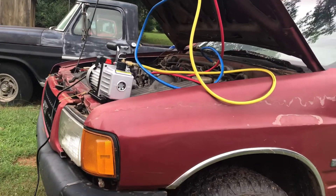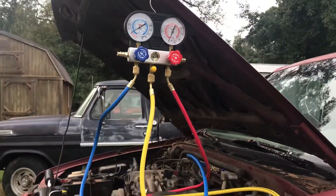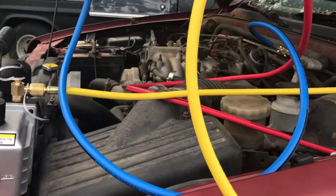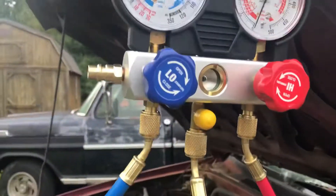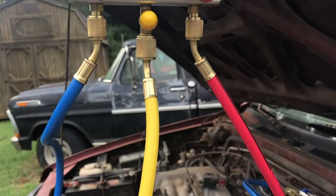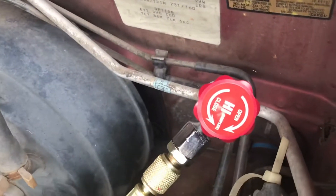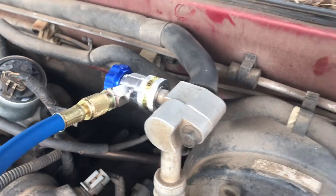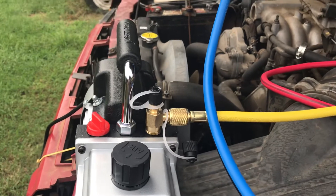Welcome back — I've got everything all hooked up and set up the way it needs to be. This is my manifold set hooked up, and remember guys, all these tools come from Harbor Freight. I didn't spend a whole lot on them — same price you can get them on Amazon. Everything seems well made, everything hooked up real good. I've got my high pressure side hooked up, my low pressure side hooked up, and my yellow vacuum line connected to the vacuum pump.